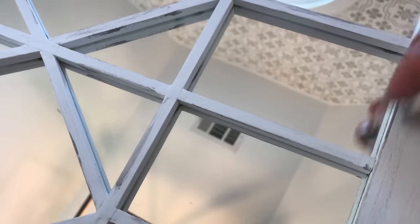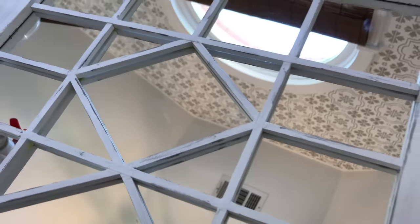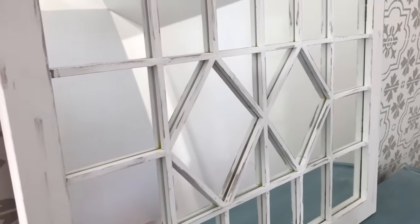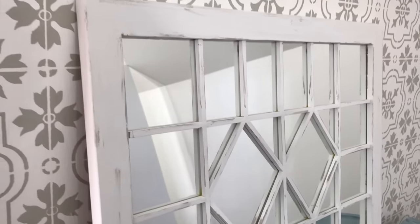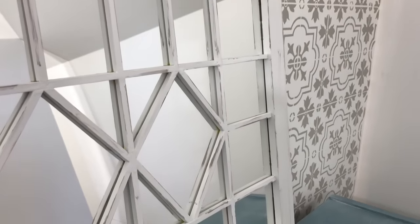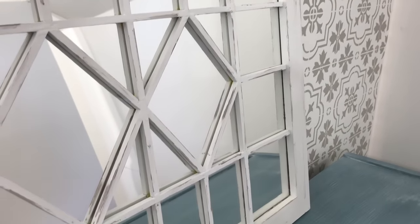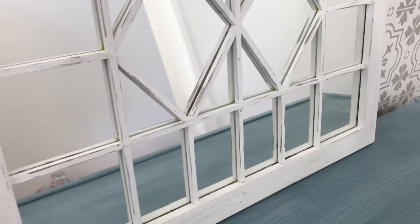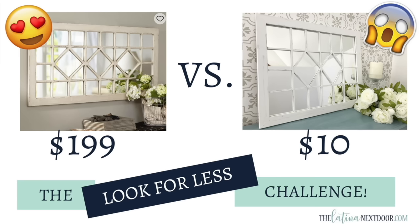The last thing I did was take a paper towel with a little bit of gray paint and added some distressed areas all along the mirror. The original was on sale for $199, and mine only cost me $10 for the mirror and the dowels.